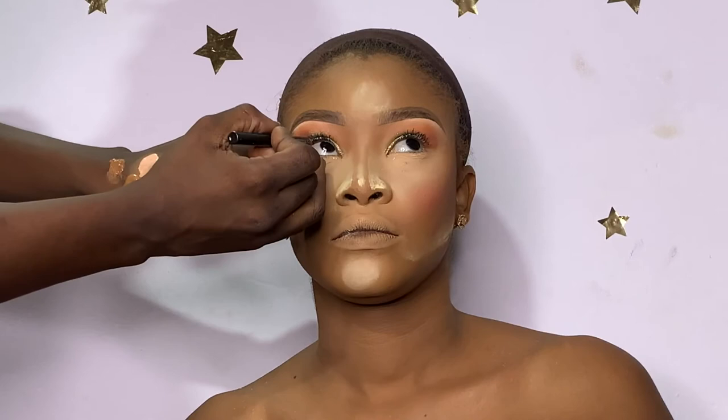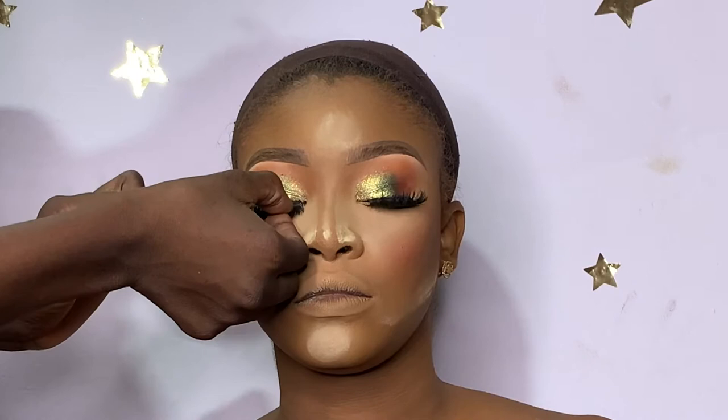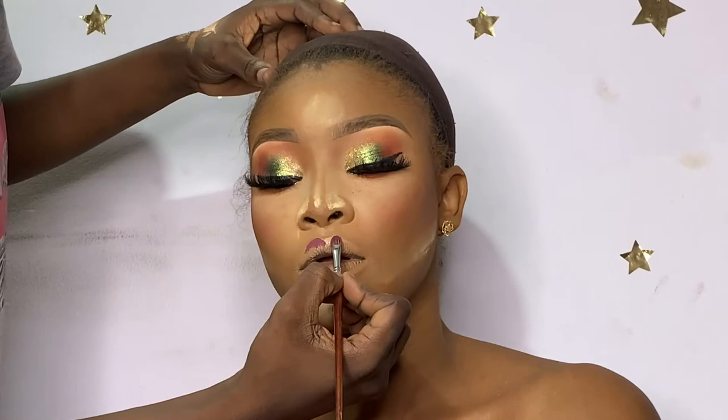I changed it from silver to gold, then went on to add blush. I lined the lower waterline, and now I'm applying lashes from Lady V Beauty in the style 'Slay Babe' — I'm very sure about this because I absolutely love this style.